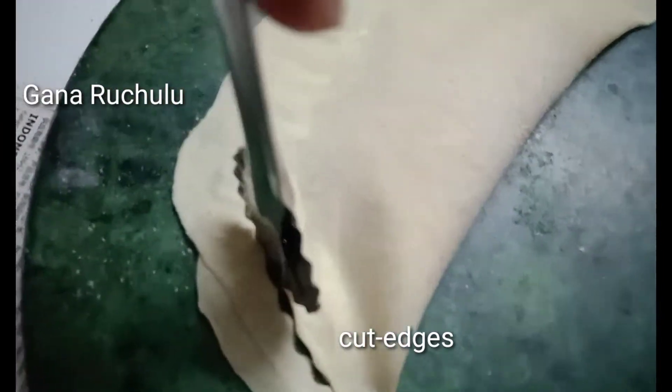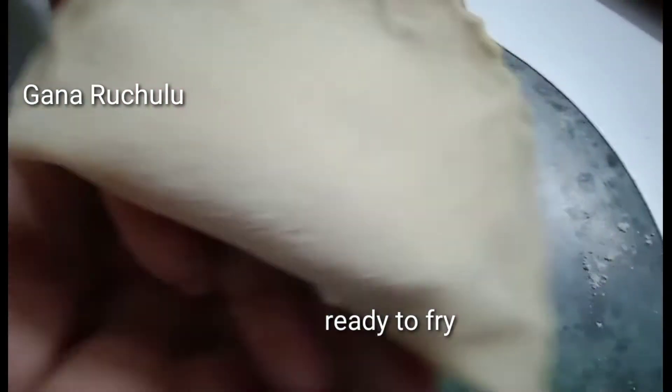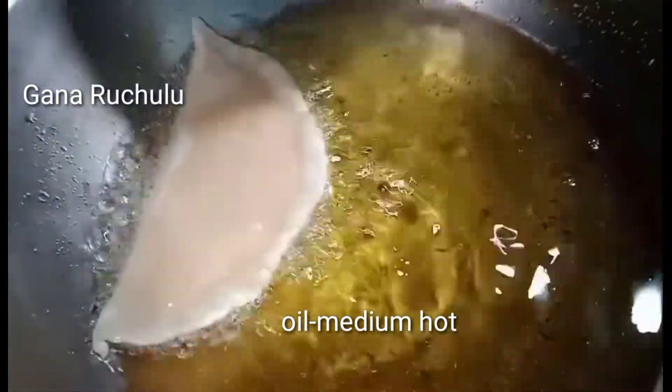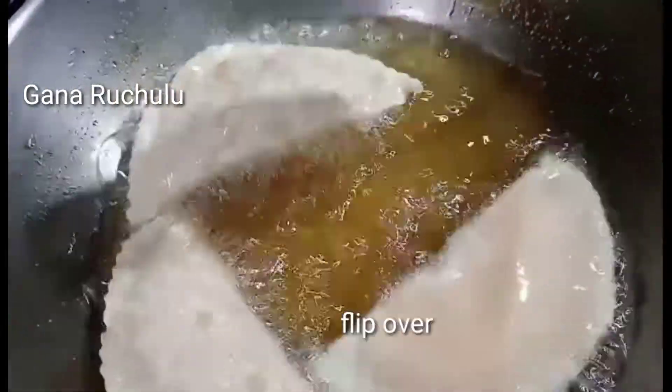Cut the edges with a knife. The gujjia is ready. The oil is medium and hot. Let's fry it in a bowl.